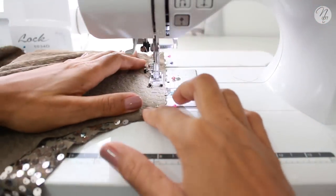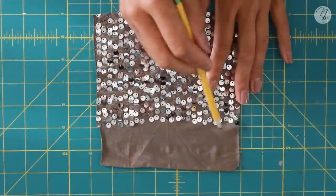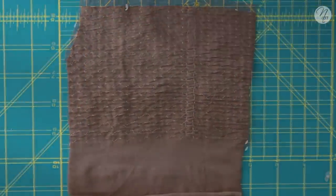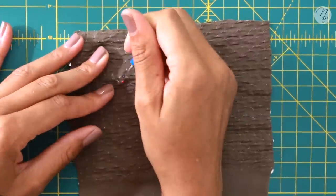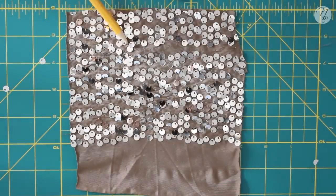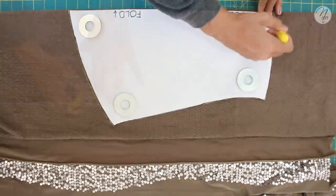Make sure you're using a heavyweight needle when sewing through sequins — a denim or leather needle would be great. If your pattern allows, you can sew right along the selvage. Alternatively, place your pattern down, mark the seam line, and remove the stitching that holds sequins right in line with your pattern. This gives you a nice clear space to sew through without damaging your needle.